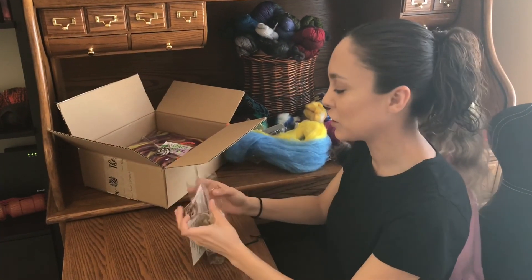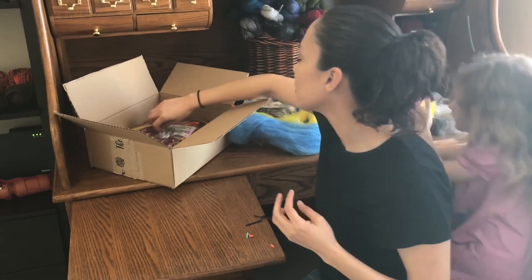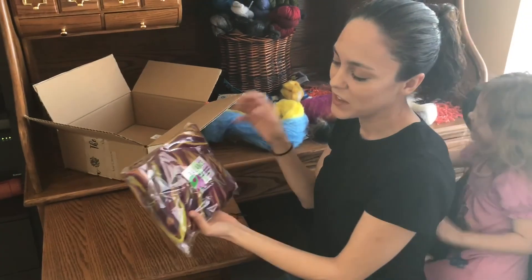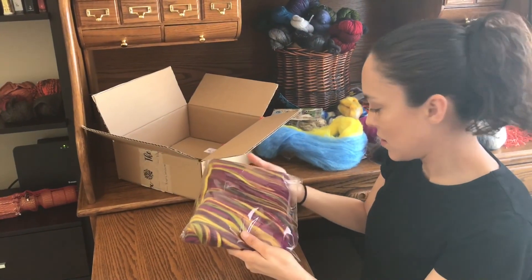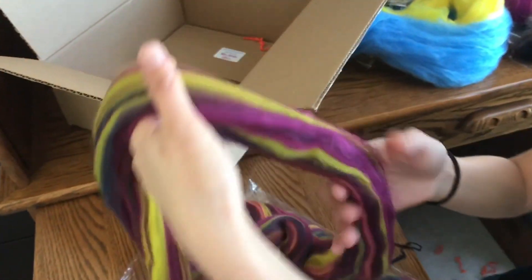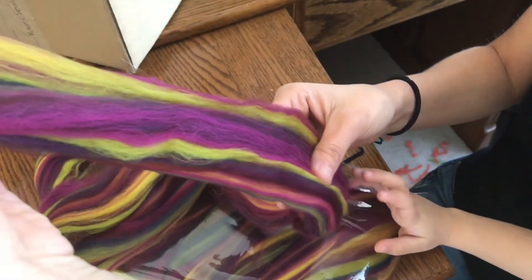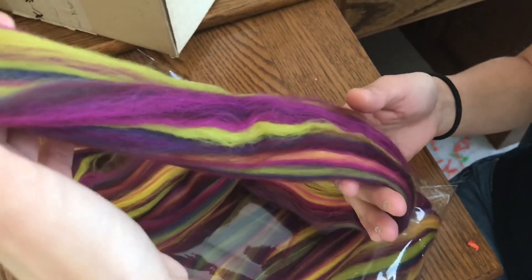You can smell the farm right out of this! This is 'Balance' — the perfect artistic blend — a 23-micron Merino from Kamaj Fibers. All those colors are gorgeous; I'm going to have to spin that from the fold to keep the colors separate. You have purple, blue, yellow, and green in here — the blue and yellow would make green, yeah!